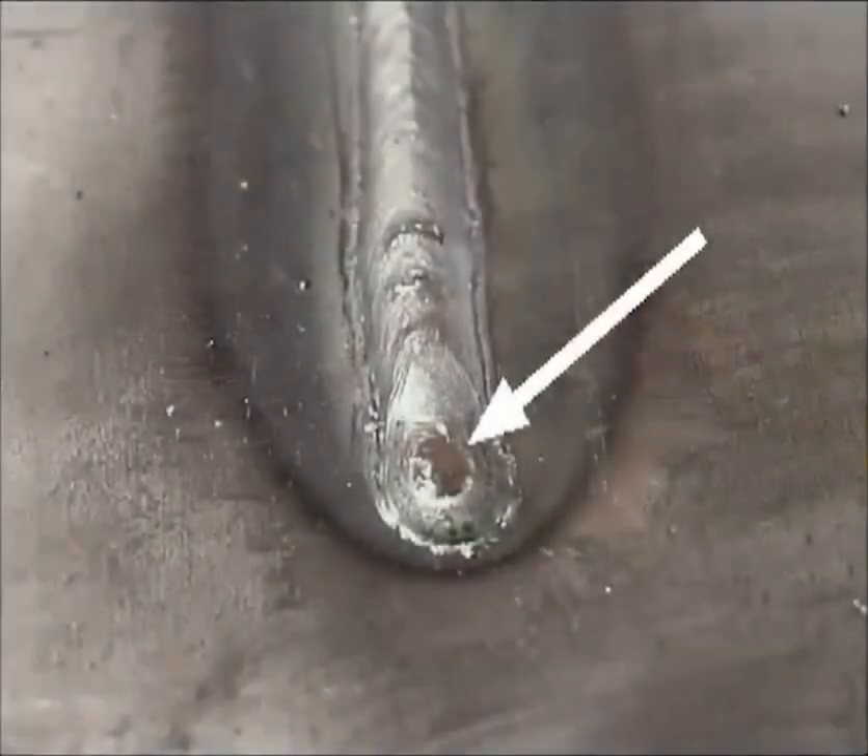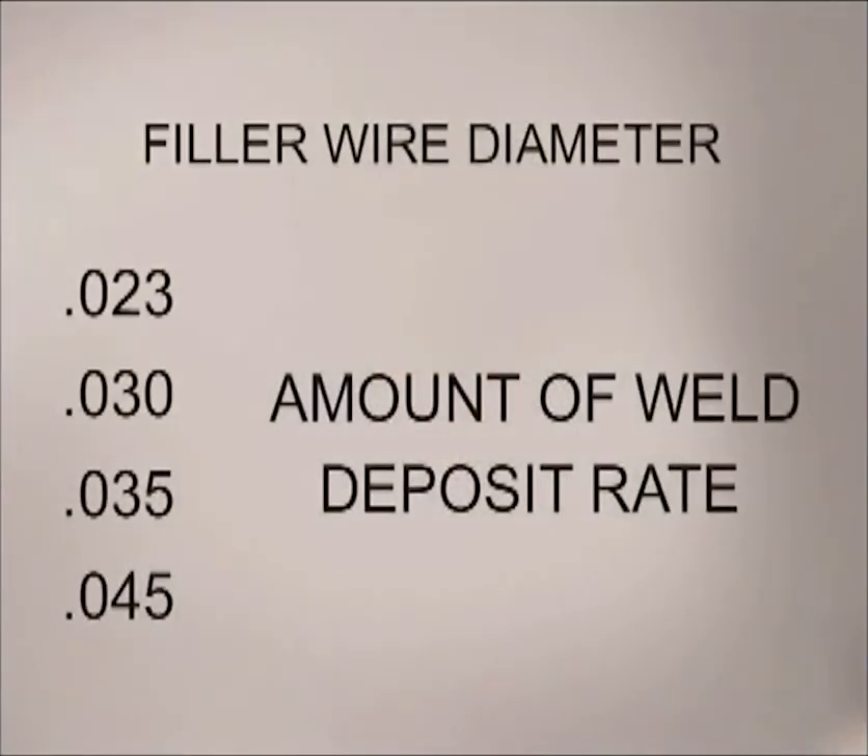Deoxidizers help clean surface oxides and gases from the molten weld, leaving small slag deposits on the finished weld bead. ER70S6 contains higher amounts of silicon and manganese. While it is a little more expensive, it does produce quality welds in different welding situations. The diameter of the filler wire is selected for the amount of finished weld required and the deposit rate.